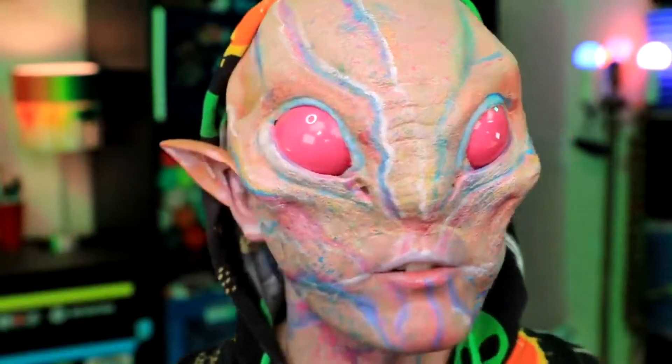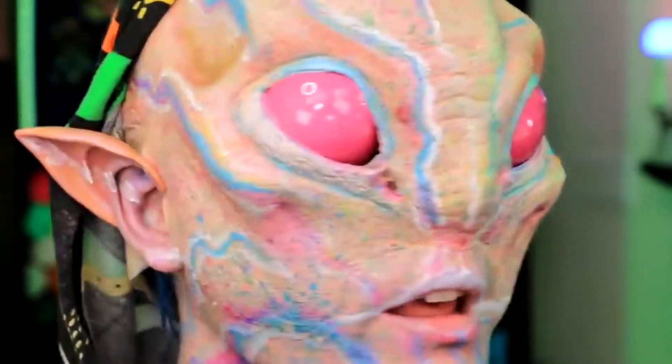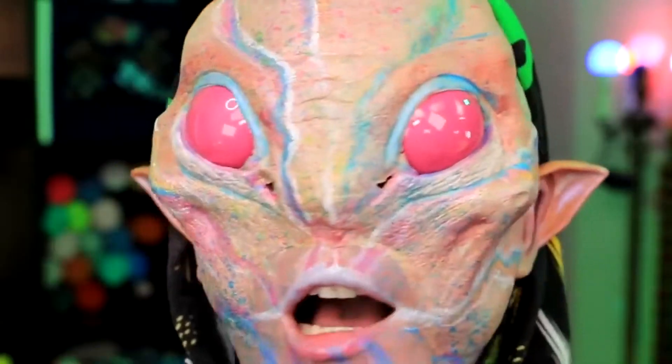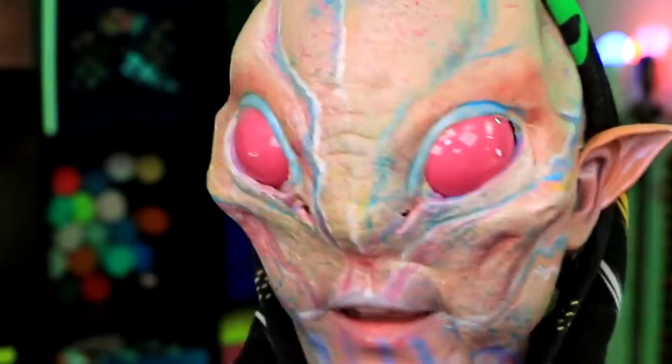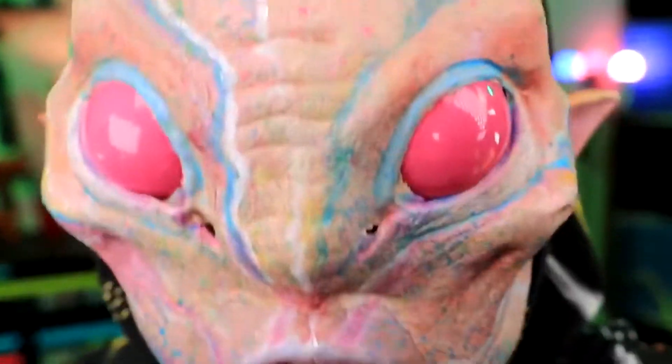It looks... actually, I can't really see how it looks. Oh no, I have to sneeze. Is it going to fly off? No. It's really staying on. Good job. I honestly don't know how I'm going to one-up this, especially going in blind — literally, I'm going in blind. I guess now it's time for me to try and recreate this look on Tori. Okay Tori, are you ready for me to turn you into an alien?